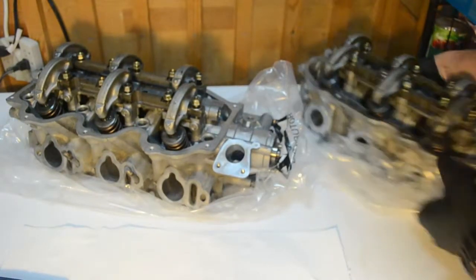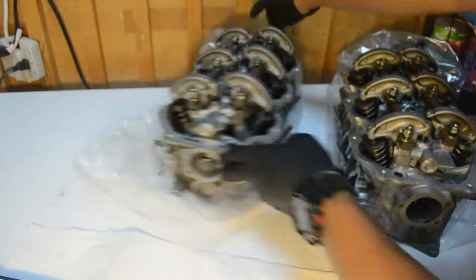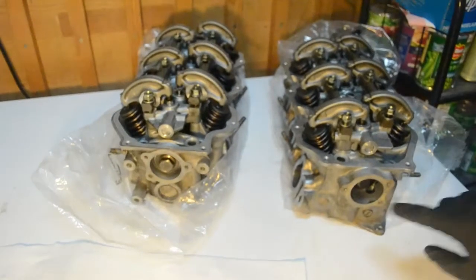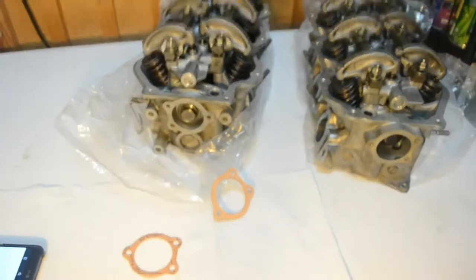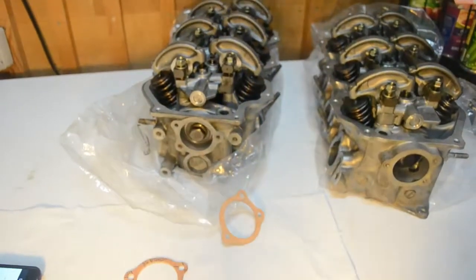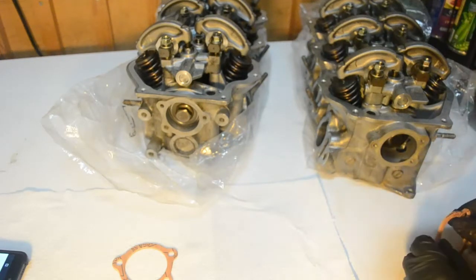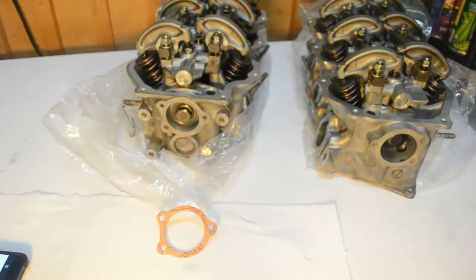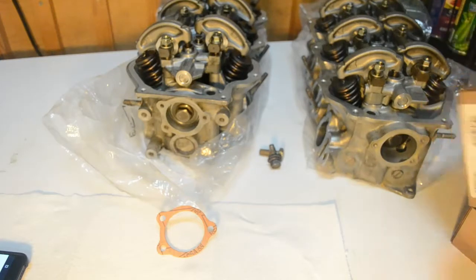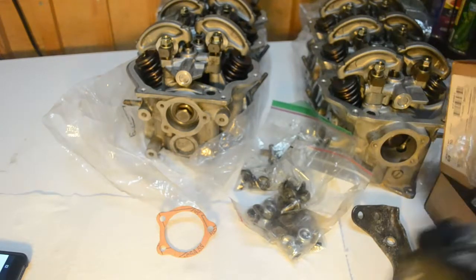To start, on the back of the heads there are these caps I need to install. They go on the back of both heads and cover the bolt that holds the camshaft onto the head — it's only three bolts. I have these gaskets here. It looks like some kind of gasket, so I might not need to use gasket maker, but I might just use gasket maker anyway — better safe than sorry. There are a bunch of bolts and brackets that need to be installed on this head.